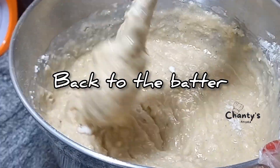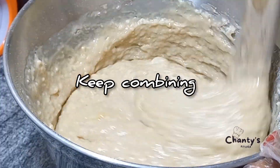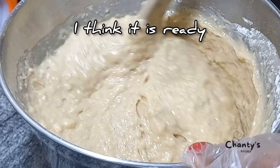Back to the batter. Keep combining until the dry and wet ingredients are completely combined. I think it is ready.